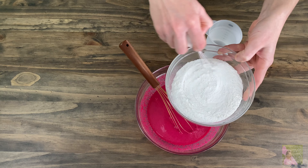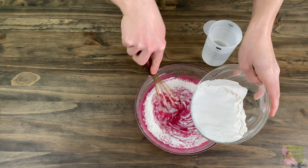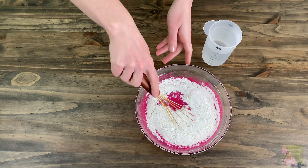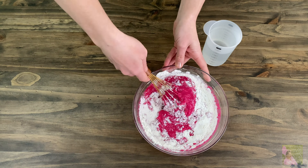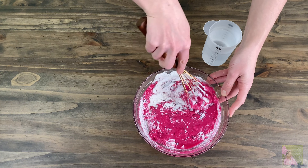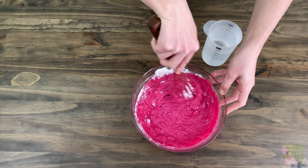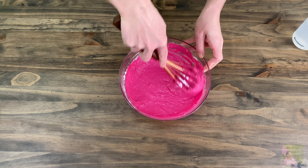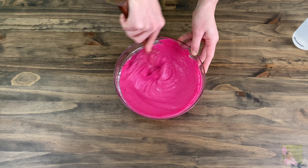In a separate bowl, sift out 1 and a half cups of flour and add 1 teaspoon of baking soda. Mix well and add it into the liquid ingredients. After, use a blender to make the dough smooth. Then slowly add 1 and a half cups of warm water, mixing each time you add water to check the consistency of the dough.